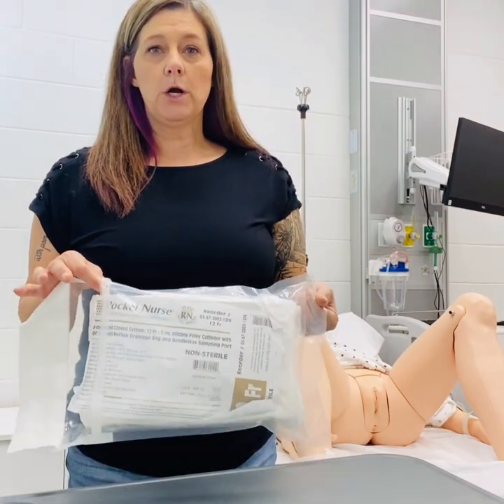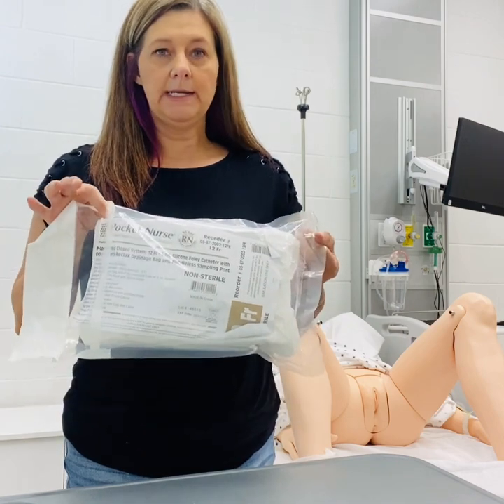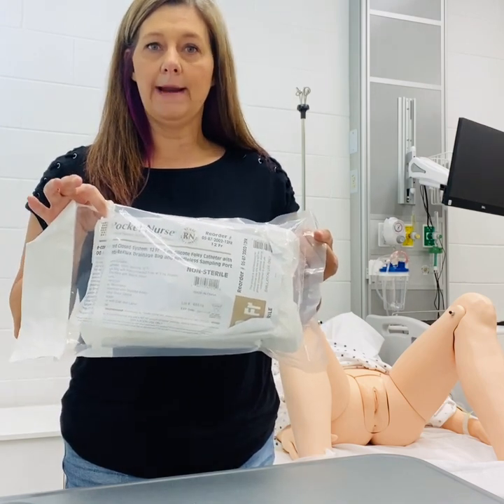Everything that you need for Foley catheter insertion comes in a little kit, so we're ready to begin.